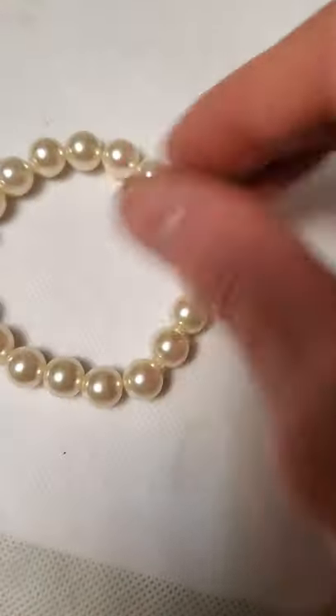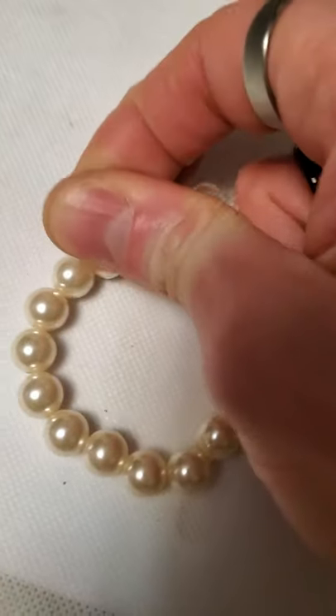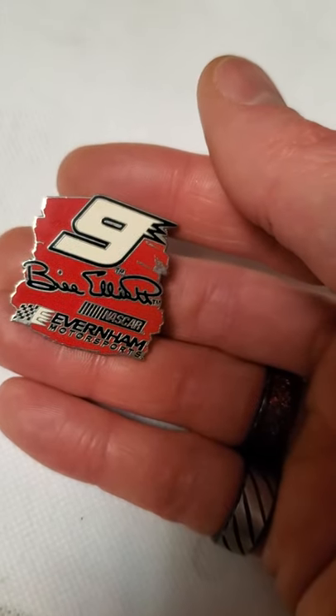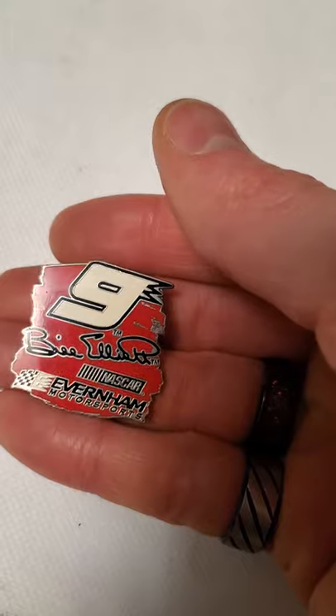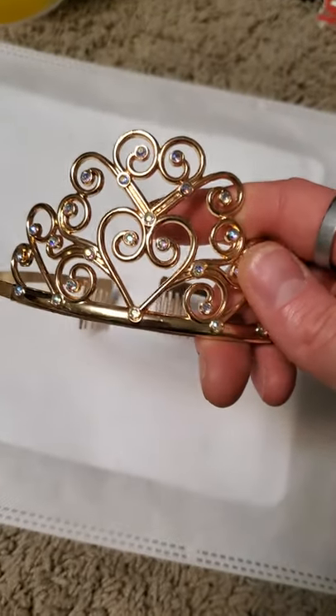There's a faux pearl bracelet — I see these things all the time. I'll probably try and sell it but if it doesn't sell pretty quick, it'll end up in a lot just because I get tons of those. And then this is a Bill Elliott pin, and it was dated 2001, so that'll be a collector's pin. I'll end up trying to sell that.